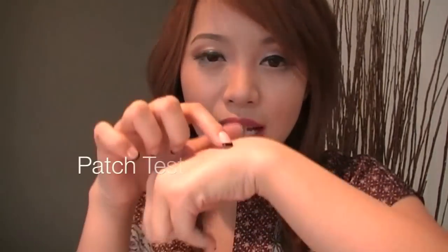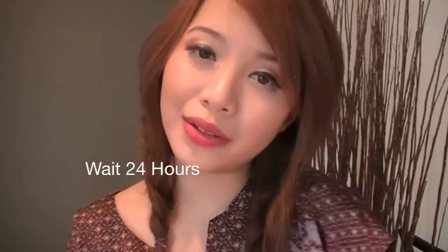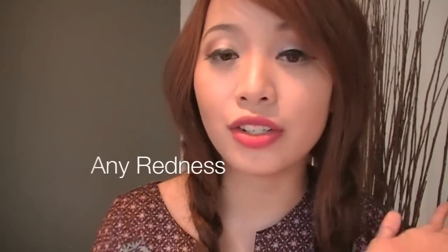Unless, for some reason, you have super sensitive skin. Then just do a patch spot on your wrist right here and wait 24 hours to see if you have any redness. If you don't, then you should be clear to go and try it out!